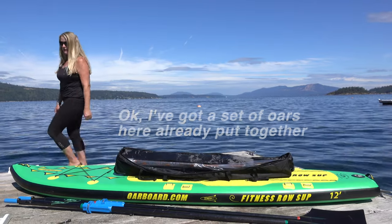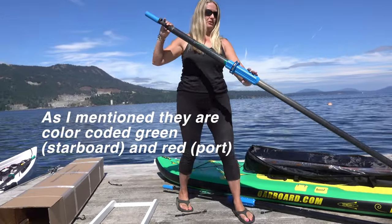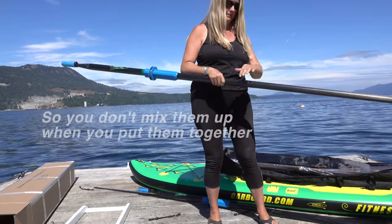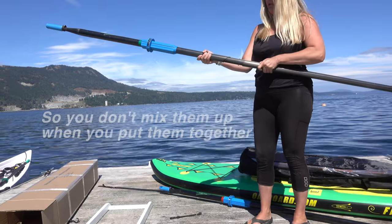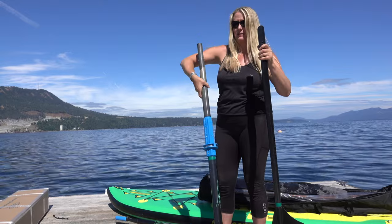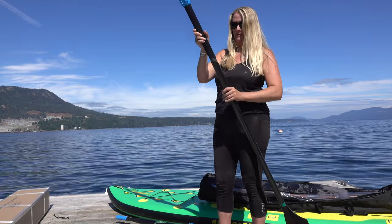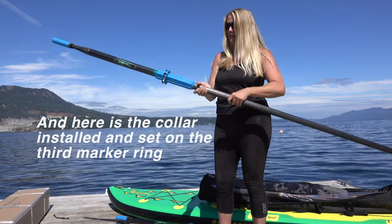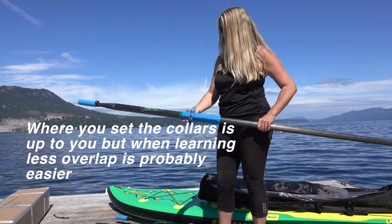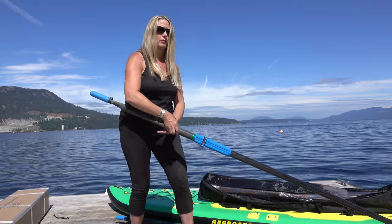I've got a set of oars already put together here. As I mentioned, you've got great tape on each end — green for starboard and red for port — so you don't mix up the pieces when you put them together. They easily click apart and back together in minutes. Then there's the collar here that's set on three; the less overlap, the quicker it is if you're just learning to row. You can move it up as you go along.